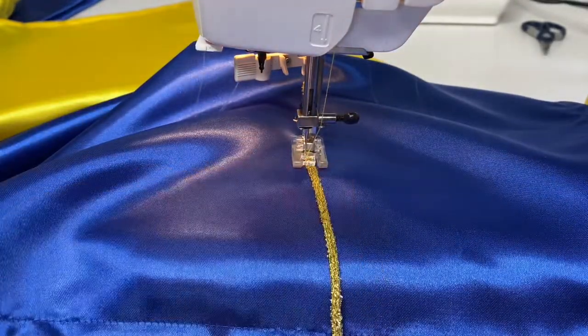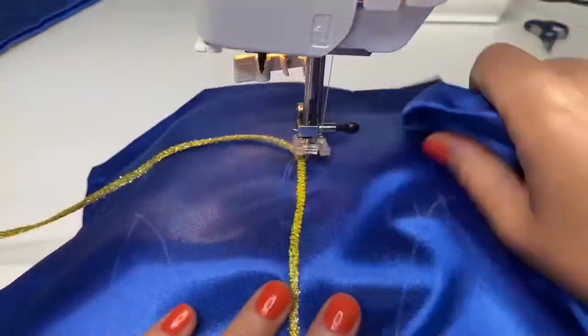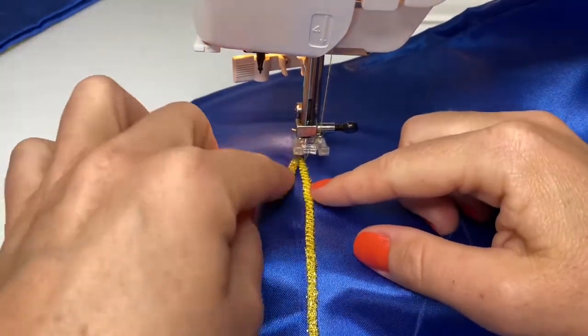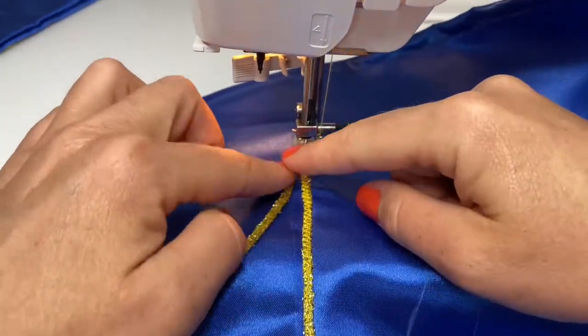So when I come to the turning point, I will turn my fabric and then with the cord I will just bend it to create an angle at the very top point.